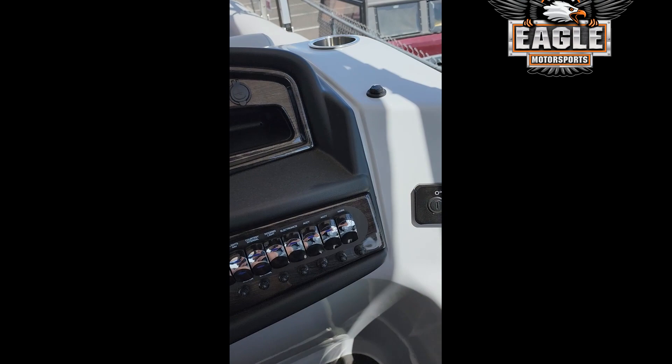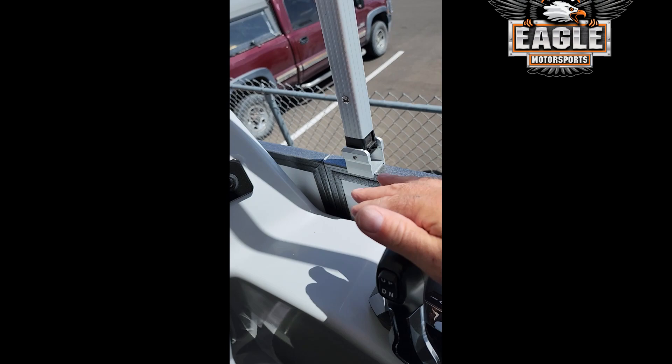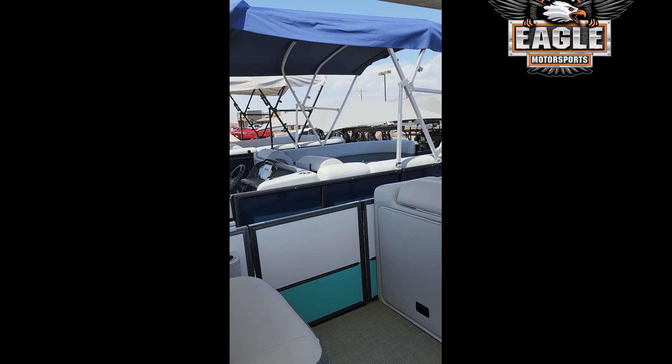You can see the rocker switches, your safety lanyards, and your binnacle. It's a very beautiful boat. It has a matching bimini and it also has a matching cover.